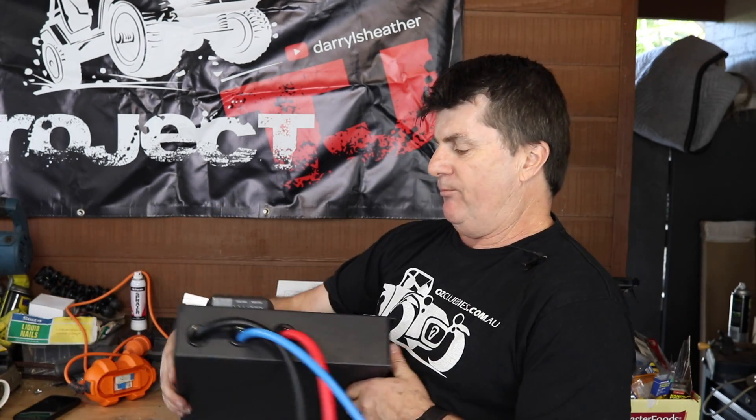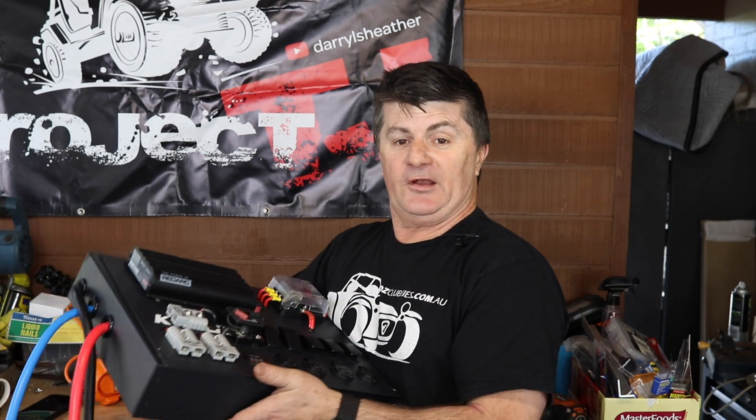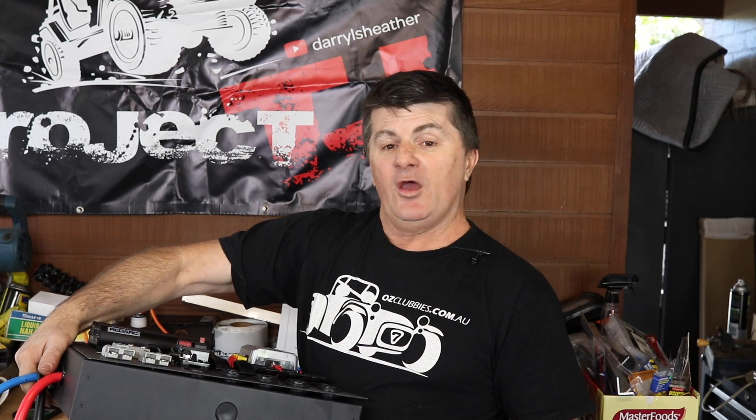The next two items are a bit of a yin and yang thing. I bought a really good quality RedArc BCDC 1225D charger — these are top end of the business, they just work apparently. I've never had one before but everyone says you just install it and you don't have to worry about it. I've mounted the BCDC charger onto a Kings electrical panel box. For those that don't know, Kings in Australia are the Walmart of four-wheel drive accessories — the stuff's okay, it's really cheap, may not last that long, but there are some items in their range that aren't too bad and I think this is one of them.